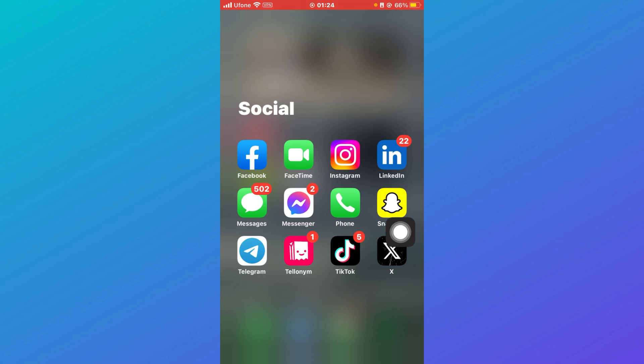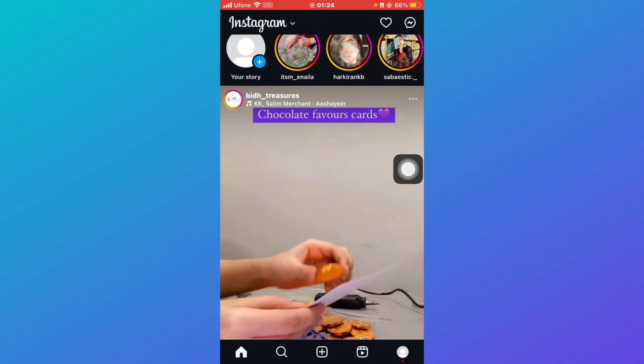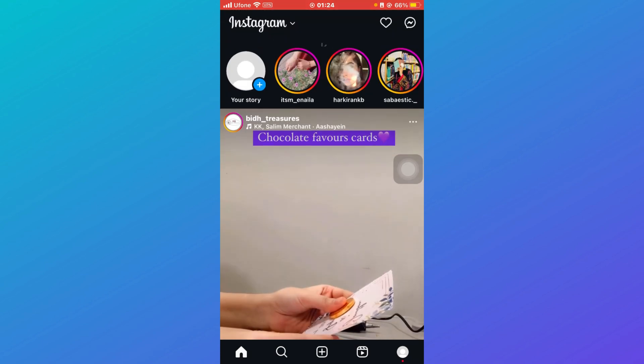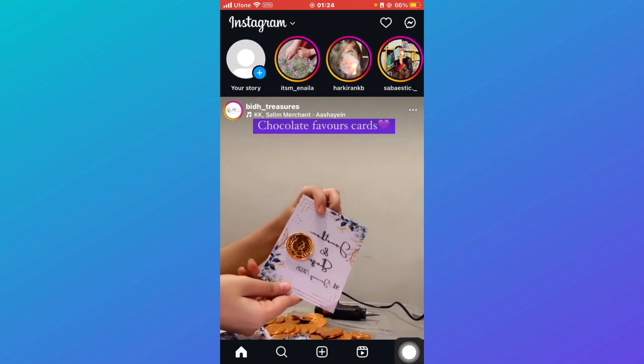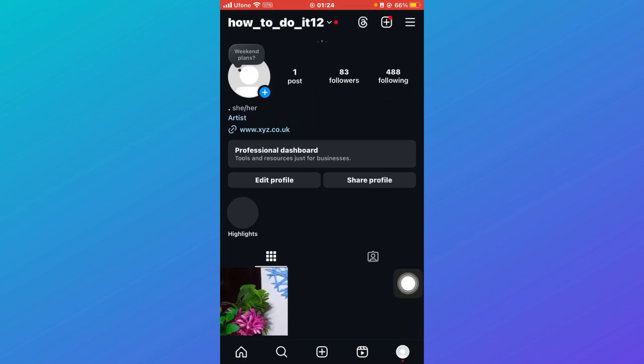So let's get started. First of all, click on your Instagram application. Once you click on it, you'll be redirected to your Instagram home page. Then click on your profile icon, and you'll be redirected to your profile.